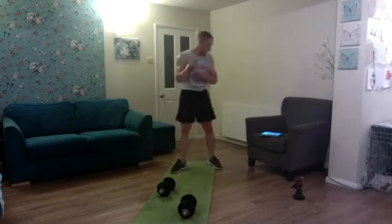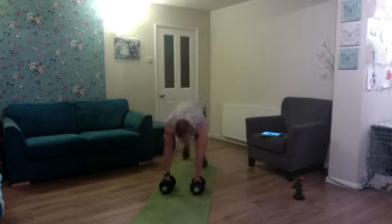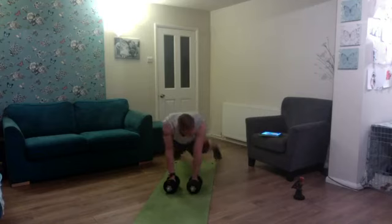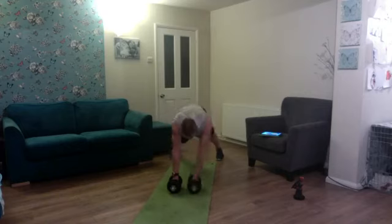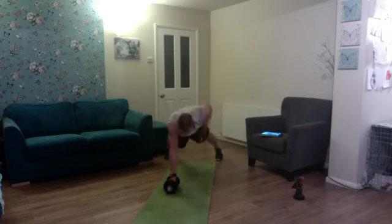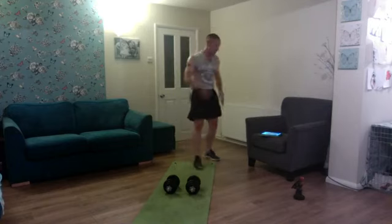Next exercise: renegade rows to mountain climbers, ten reps. Here we go — one, two — last five minutes, keep pushing — three, four, five, six, seven, eight, nine, and ten. Brilliant stuff!